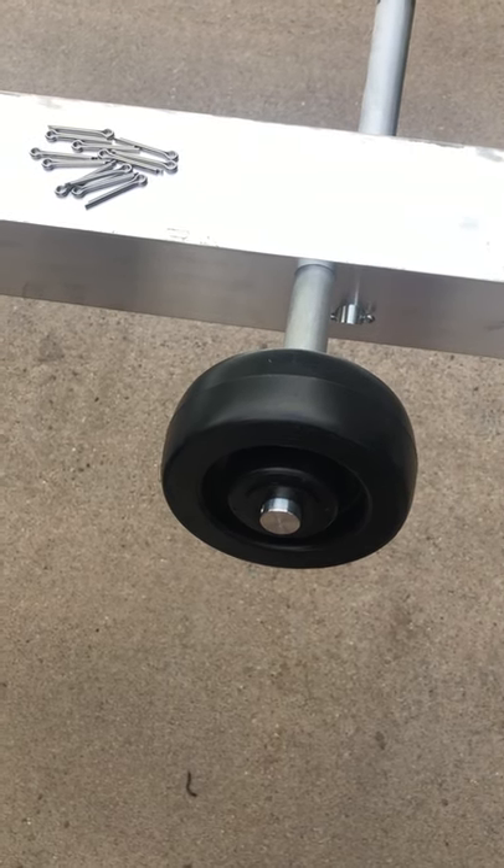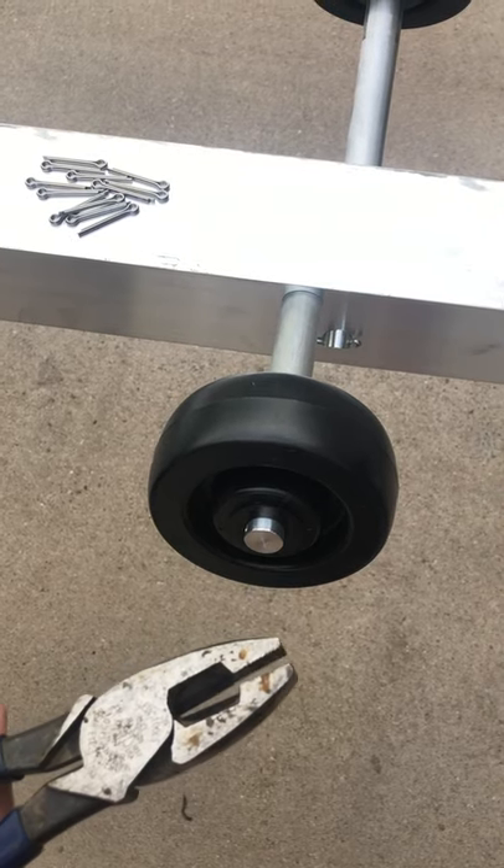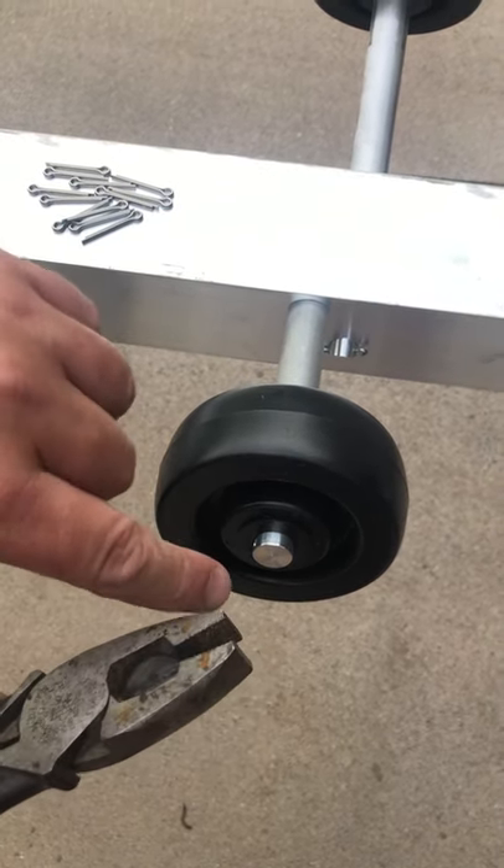Hey, we're here with the short ramp. We're assembling the cotter pins into the wheels and there's just kind of a little trick to it. First off, I'm going to use a very heavy pliers, something with some teeth in it.